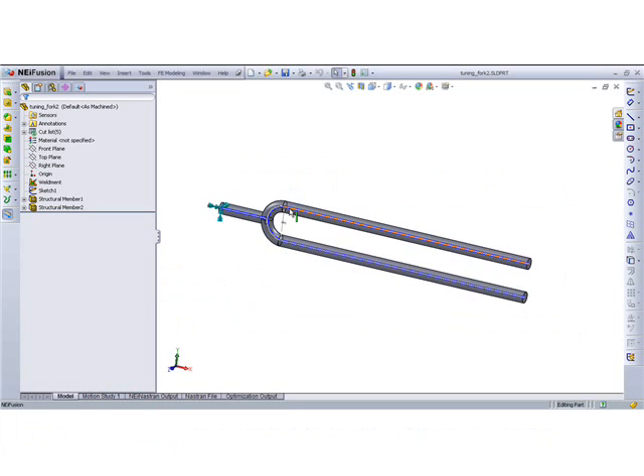What we wanted to do here was actually find — or optimize — this tuning fork in order to obtain a 440 hertz signal, which is a classical A tuning fork.